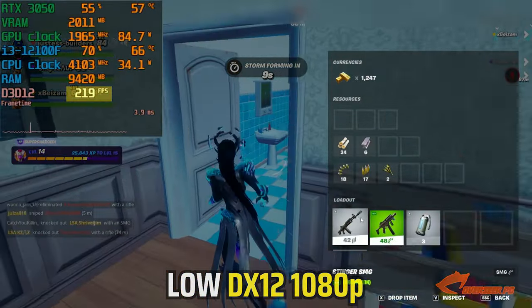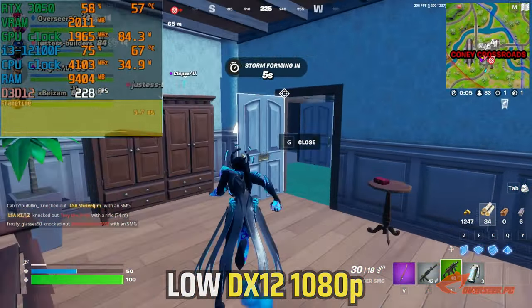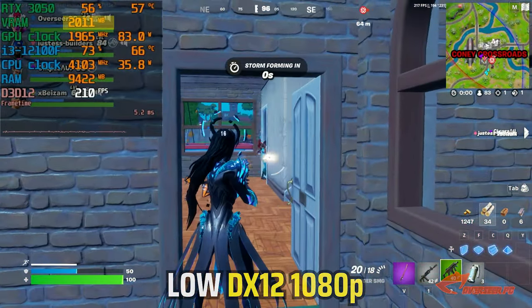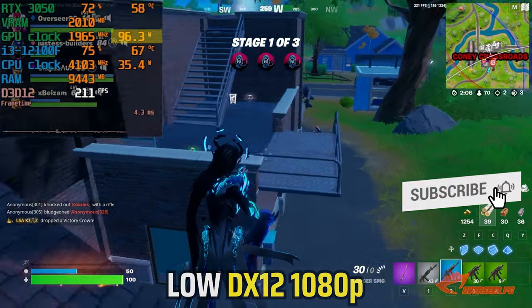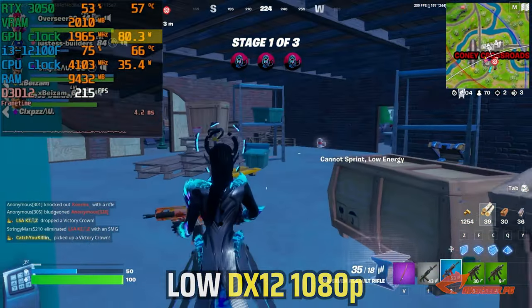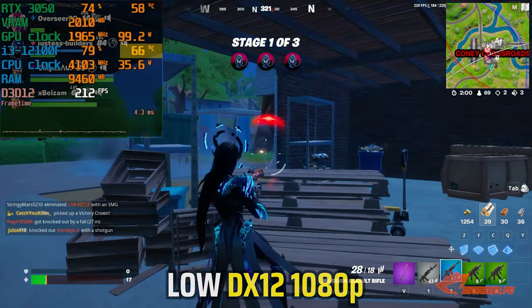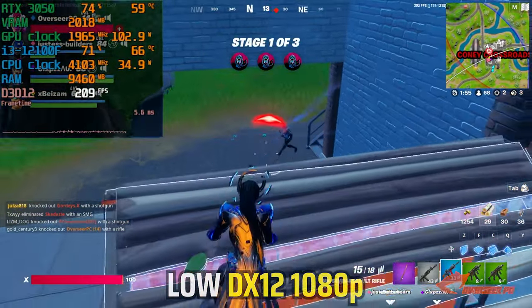FPS is always above 200, and our frame times are stable, hovering between 3 to 5 milliseconds — this is a good range as it keeps our muscle memory consistent. VRAM usage is only at 2 gigabytes while GPU power is only around 100 watts. This is actually a very solid experience. One thing to note: our CPU temperature is going from mid to high 60s because we are using the Intel stock cooler.